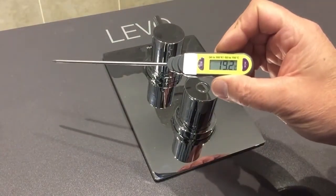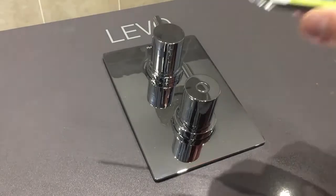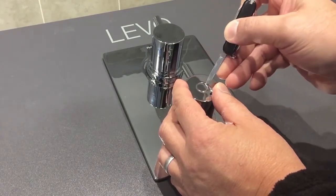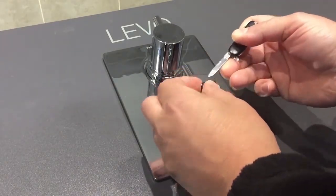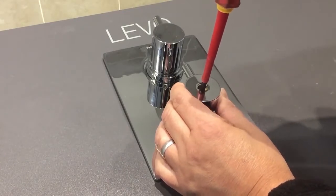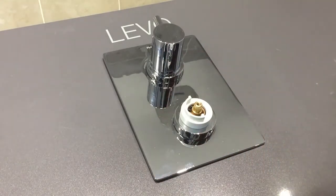We recommend you use a thermometer with a probe. Start by removing the chrome cap and then unscrew the handle to expose the cartridge and the temperature stop.